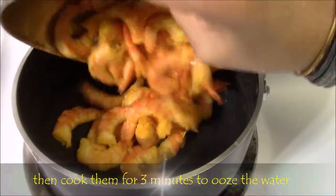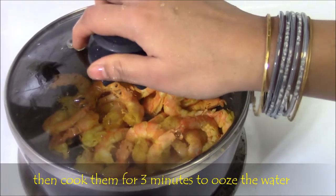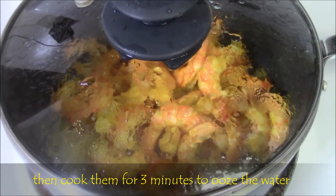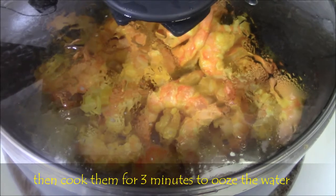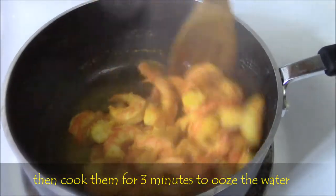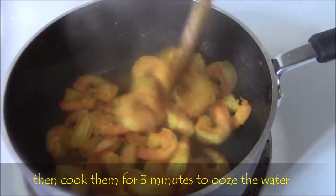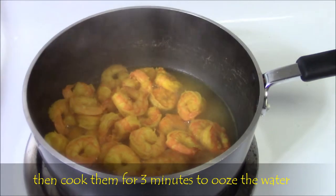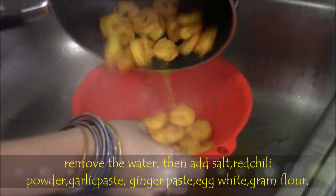Then cook the prawns with a lid for 2 to 3 minutes without adding water or oil. By doing this, we are extracting the water from the prawns as it oozes out when we boil. That helps in reducing the time for frying. Also, we don't feel any smell. After boiling, remove the excess water and keep it.